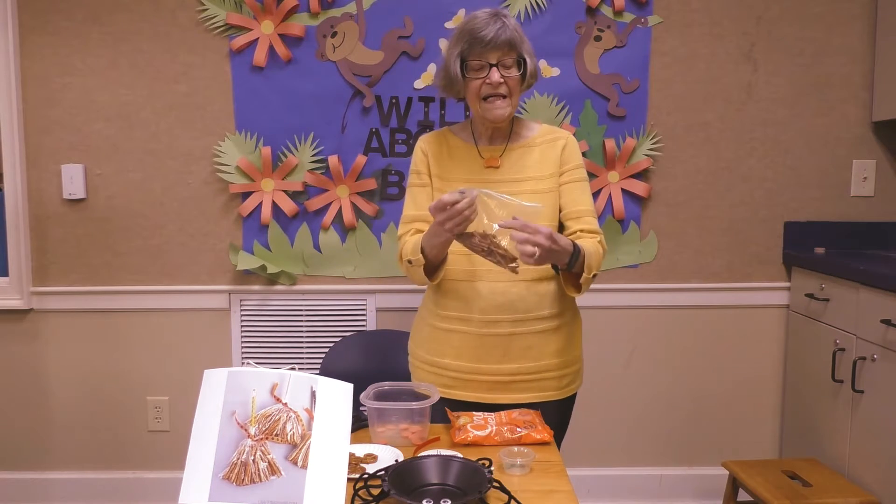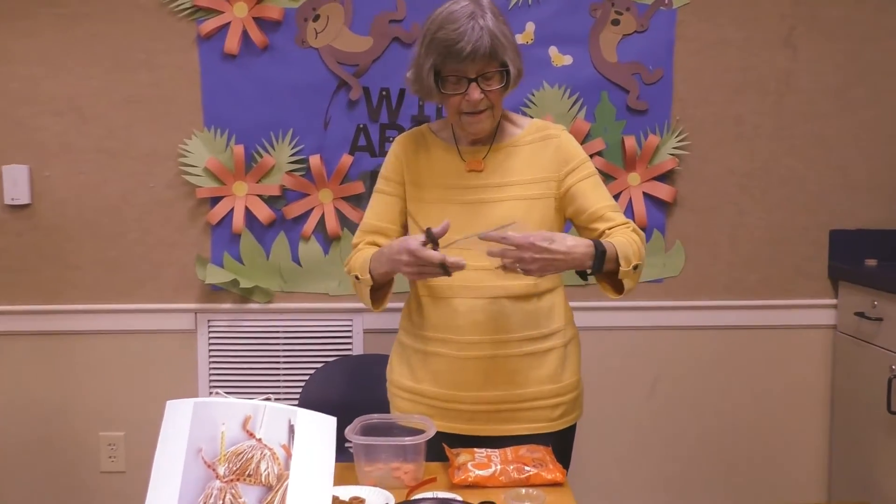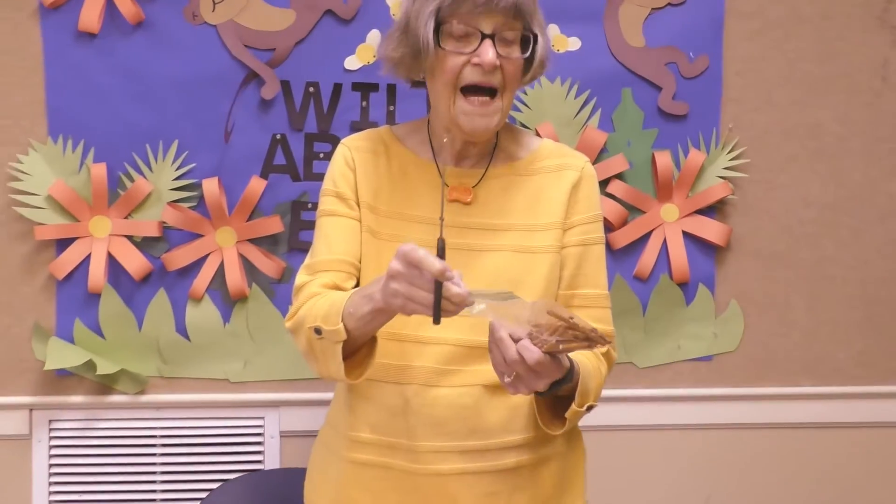We're going to cut the top off of your Ziploc bag, because that's how your pretzels will come. Your pretzels will come just like this.